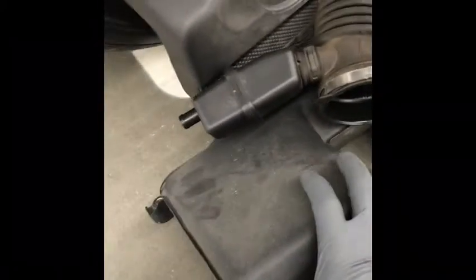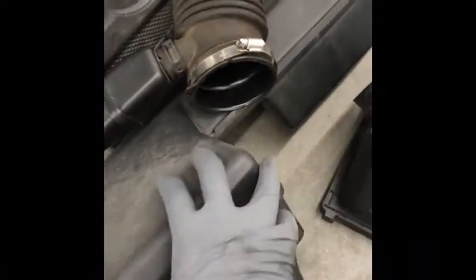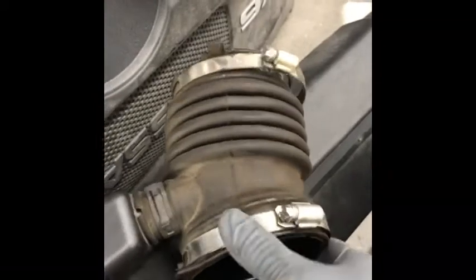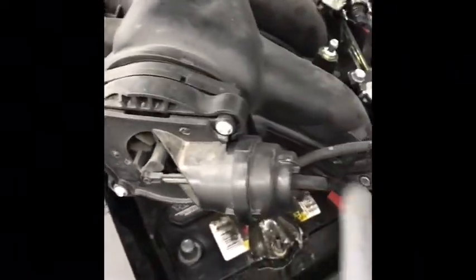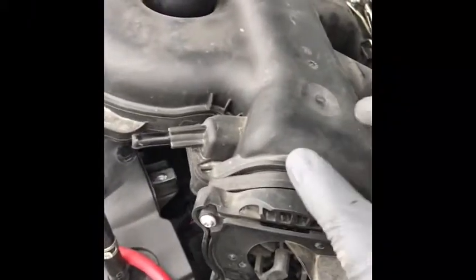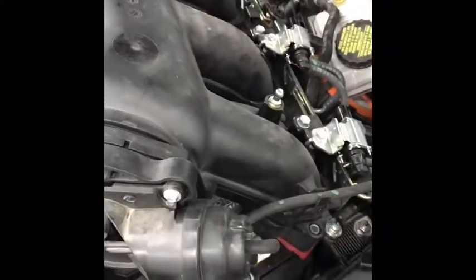So here are the parts down here: the top of the air cleaner, the air intake — basically the air ram — and the connection between the air filter and the throttle body. Really three major pieces that come out, plus a couple of brackets. And there's another hose down here that I'll show you when I put this back together.